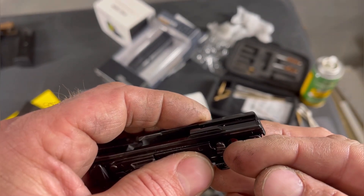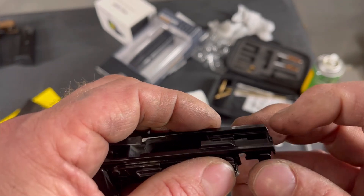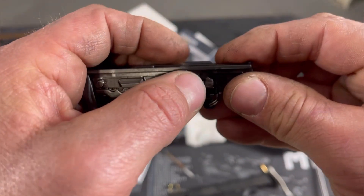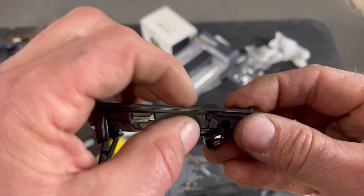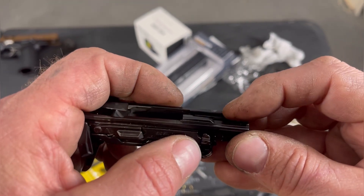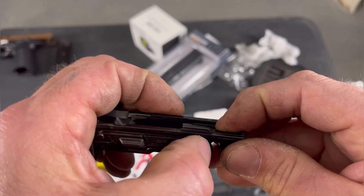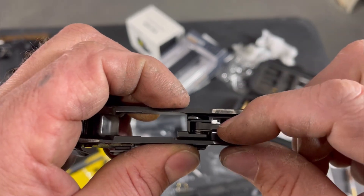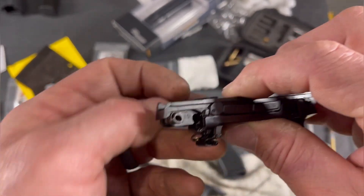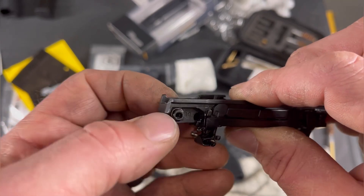If your lever does snap up, pull this out a little bit — maybe a little less than an eighth of an inch. I would keep pressure on it and pull this out. This does come out very easy with your fingers or a flathead screwdriver. Just pull it out a little bit and you'll feel this go down, then push it back in and the sear will stay down.